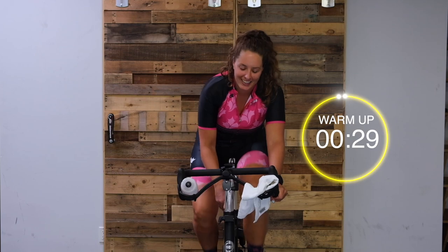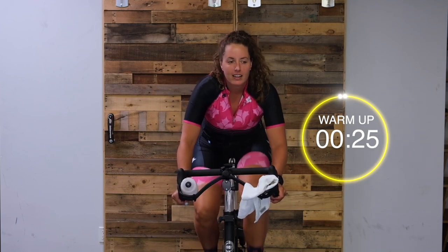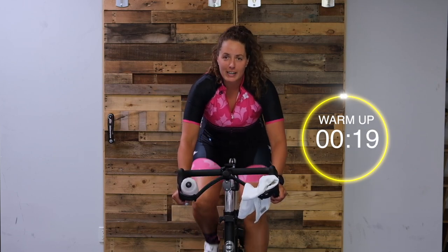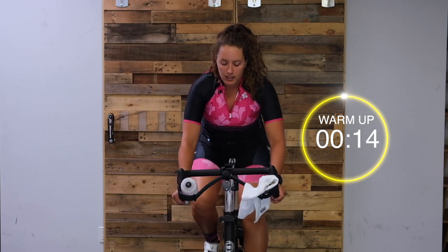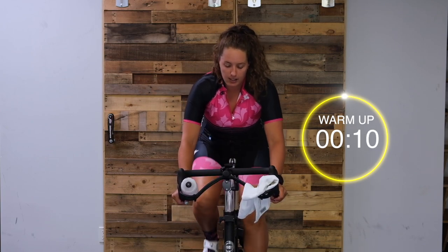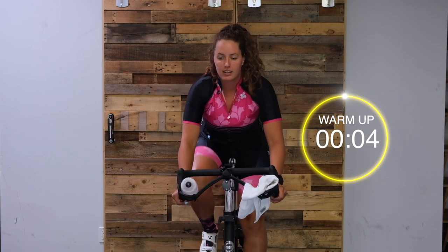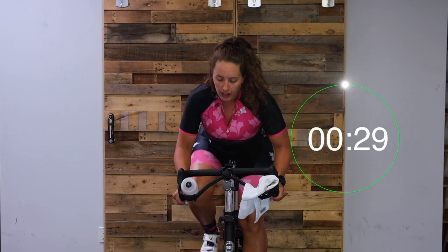After this, we're going to get into the stand - we're going 30 up, 30 down. First one's going to be a nice little jog, so just enough tension to control your legs. In 10... get ready to stand, add more tension if you need it. Two, one, here we go!